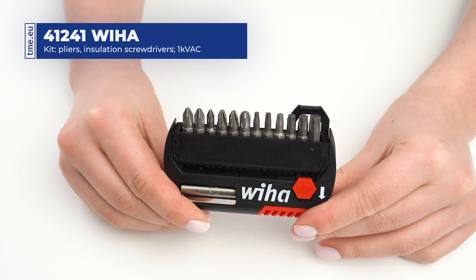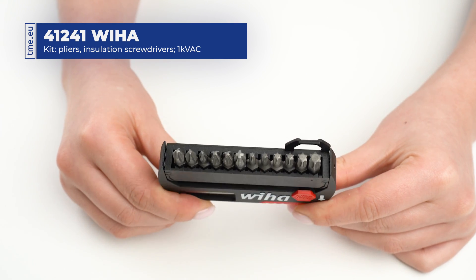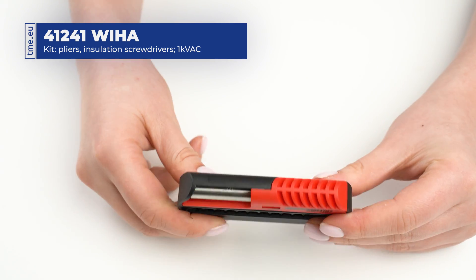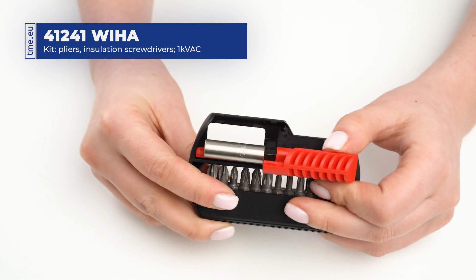A retractable flip selector bit set is also included, containing 2 Phillips, 4 Pozidriv, 6 Torx bits, and 1 magnetic bit holder.